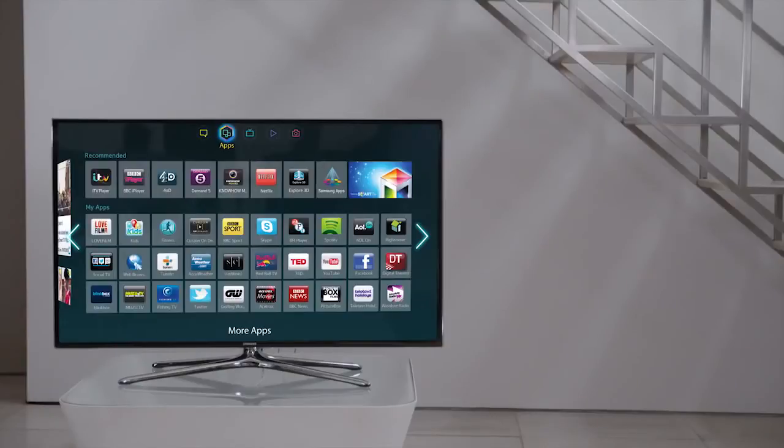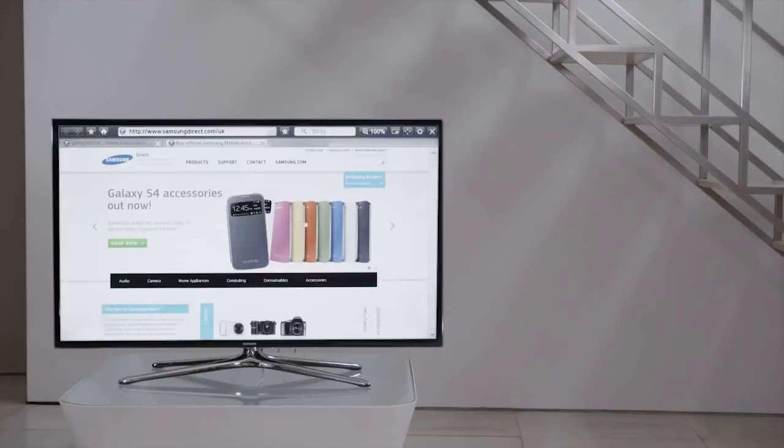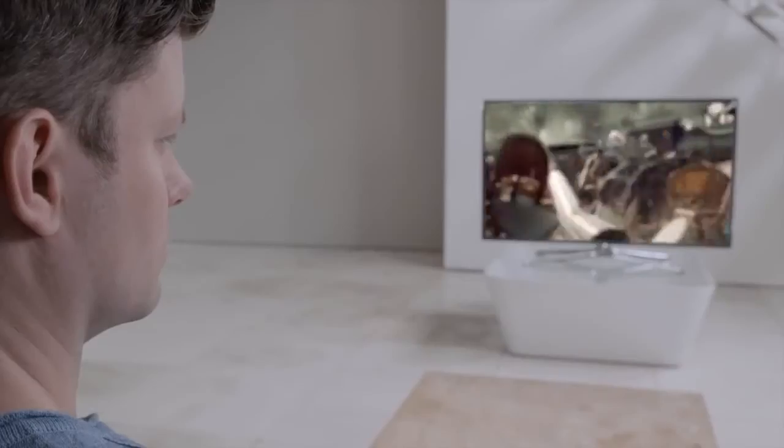A dual-core processor powers this beautiful TV. Powerful and fast, this TV is great for multitasking and allows you to browse the web just as quickly as you would on any other device.